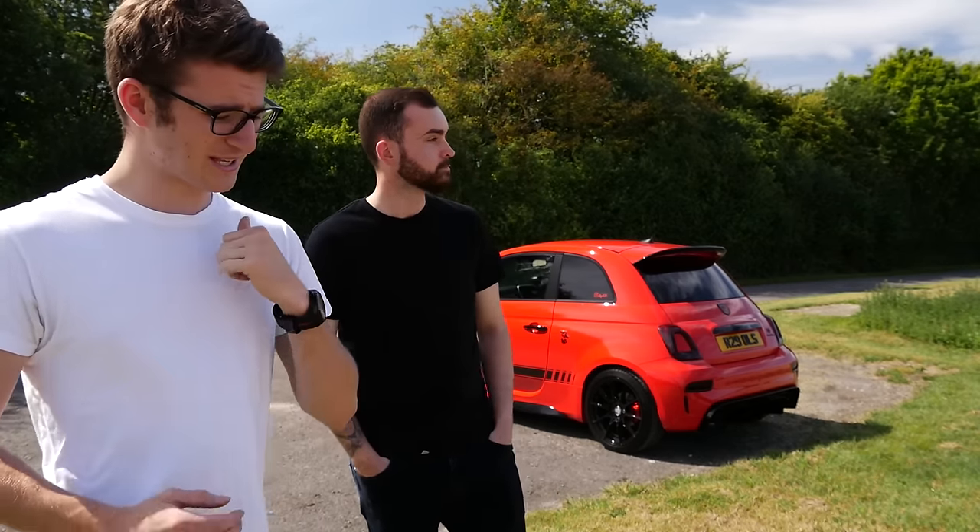Hey guys, it's Luke here and welcome back to another video. Today I'm joined by Ollie and his Abarth 595 Competizione. It's been a while since I've had an Abarth on the channel - my mum has a 695 XSR and I've done a few bits with Abarth in the past, but I've never really featured a modified one. This one is certainly modified, running 260 brake horsepower and over 400 Newton metres of torque - 286 pound feet. In something as light as an Abarth, that's going to be pretty mental.